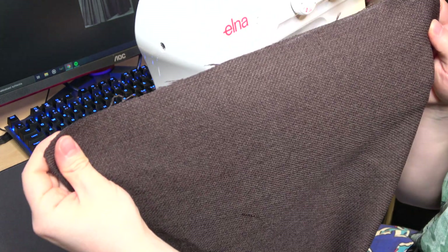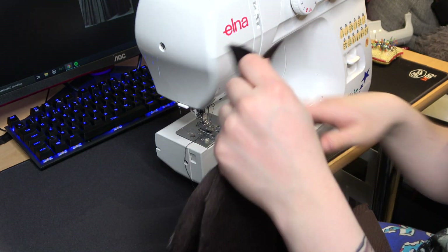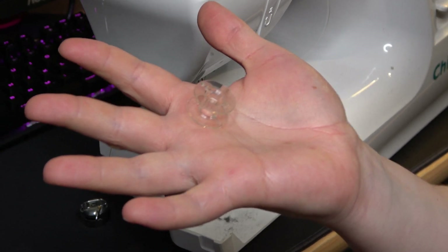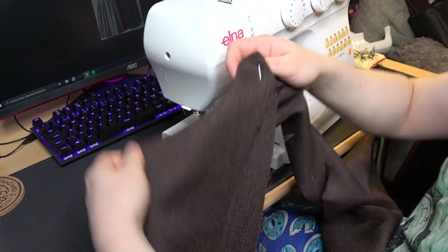I begin by sewing those back panels — four panels, so I do it twice. Of course my yarn decided to end when I began to sew. Moving on to the scarf part.